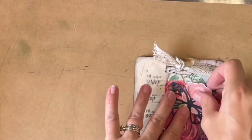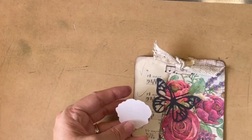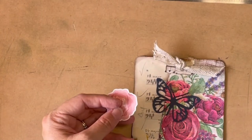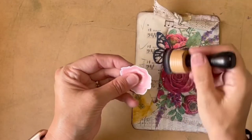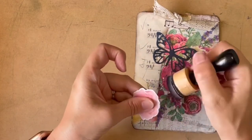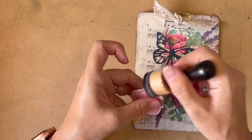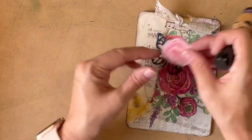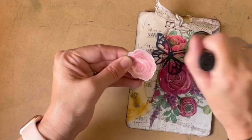I think that'll work. I'm not even going to ink around the edge of that — oh, no, I am. I have to. I just can't not do it. So just do a very, very light go though, just to give it a little bit of definition, let it sort of meld into the background there. Actually, that does work. Give it a bit more definition.